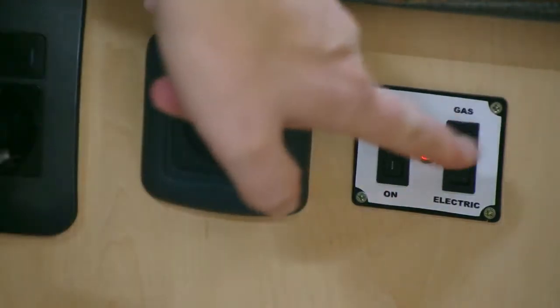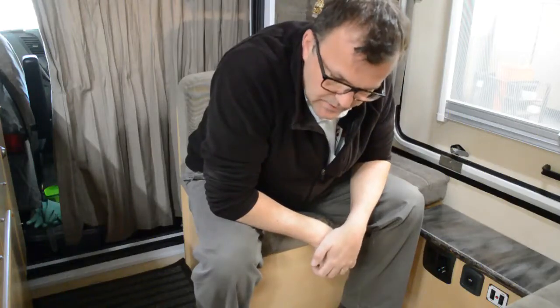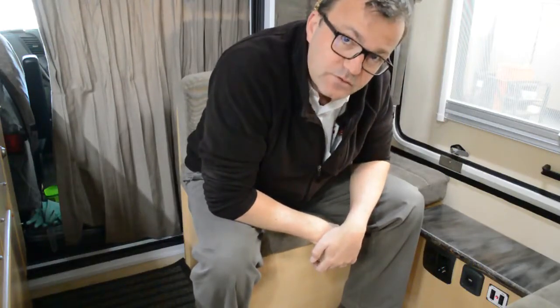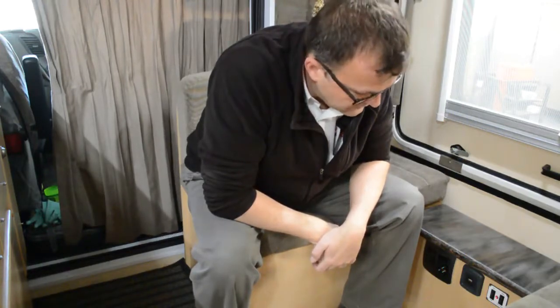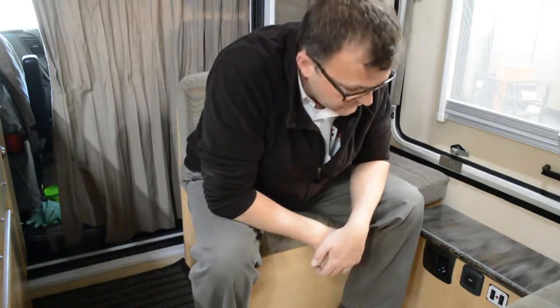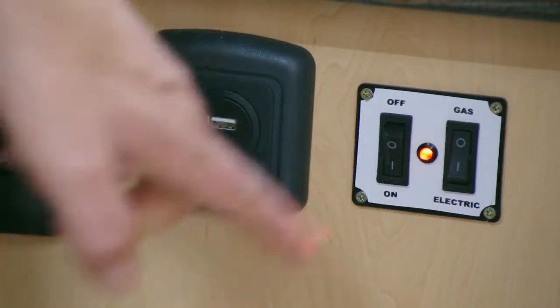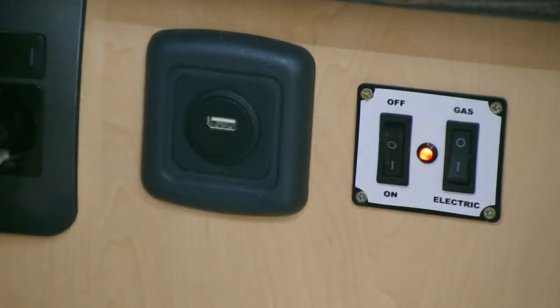I am going to switch the system on gas — I have disconnected the gas bottles, which means it might still ignite a little bit because of the gas left in the system. It shows you that the light is burning, but the gas system is off — and there you see it starts flashing, which means it had a little bit of residual gas left but then switched off again.